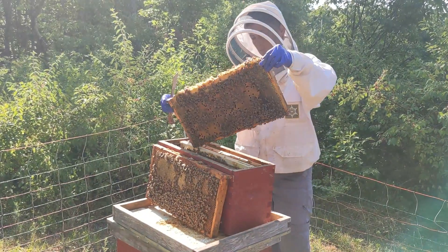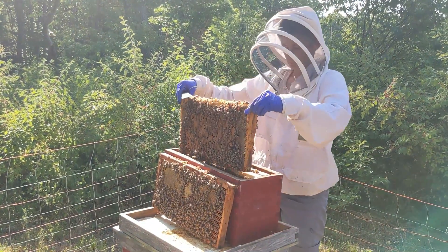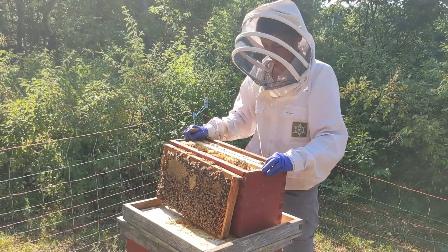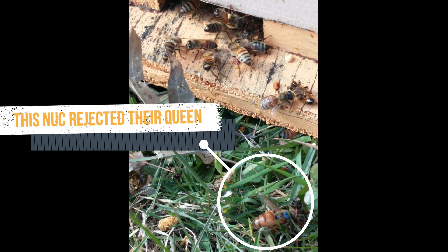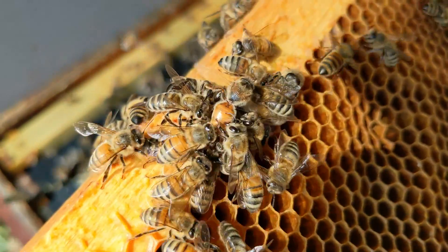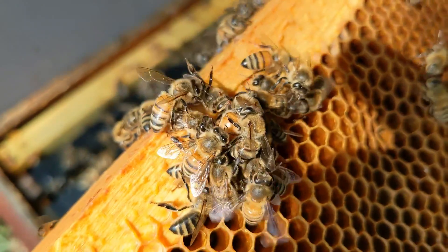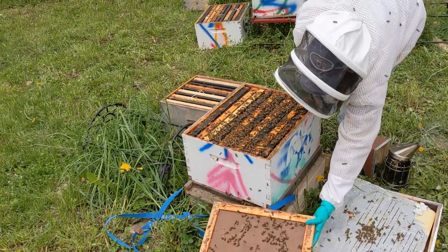Sometimes things go wrong with queens. This is a nuke that had a queen installed in it, and later on, no queen — the bees had not accepted her. Here's another nuke with the queen dead on the ground out in front. This is a 10-frame split where we discovered the bees pulling and tugging on the queen that had been introduced, and she ended up being injured in this tussle and was no longer able to do her job. For some reason, they didn't want to accept these queens.